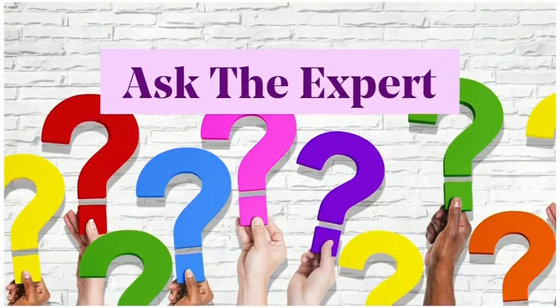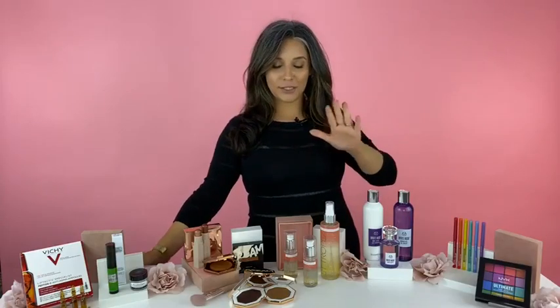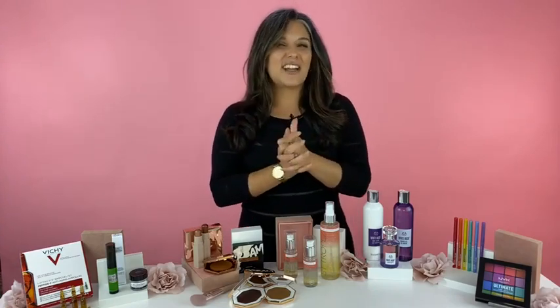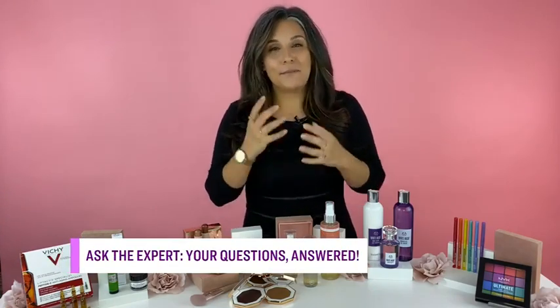Let's start with this question for you, Bahar. It's from Roxy: 'Hi Bahar, my name is Roxy. I'm hoping you can help me — how do I stop my eyeliner from smearing?' Such a good question. There are a few things to look at. Your first thing I'd consider is your actual eyeliner formula. My best suggestion is to use a gel liner that is waterproof, because the gel liner is going to glide on and then that waterproof element is exactly what you're looking for.